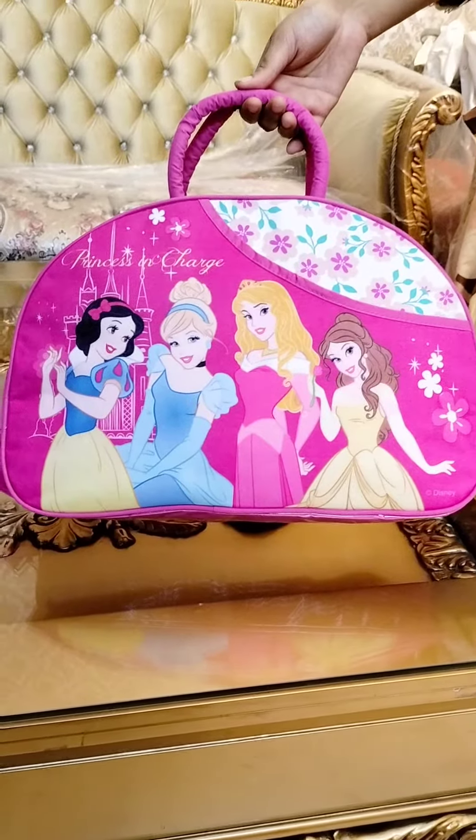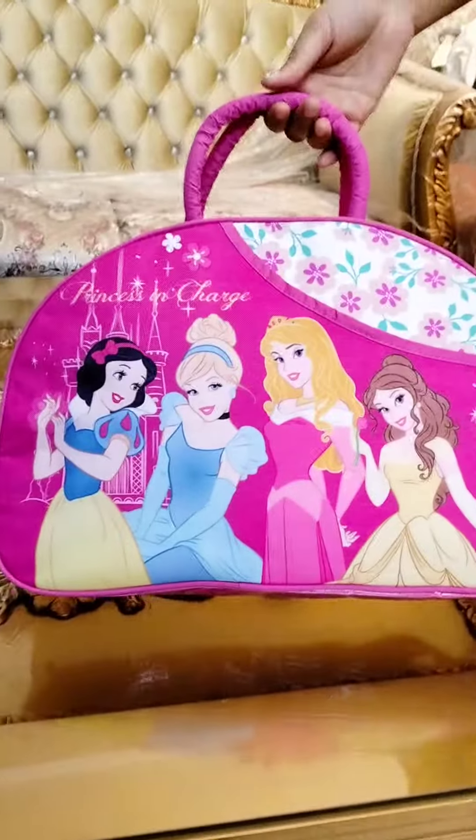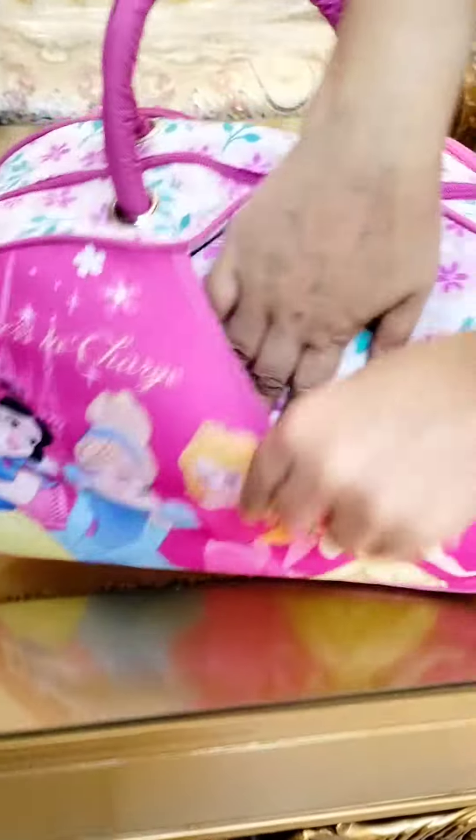Hello everyone. Today I will show you a beautiful baby bag. Let's show you a travel bag we can use as a baby bag.